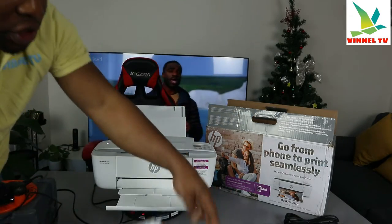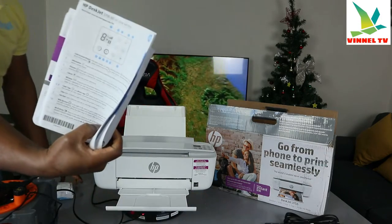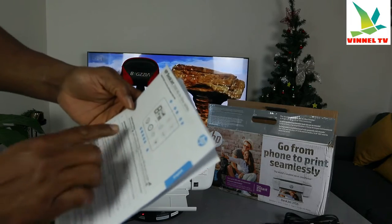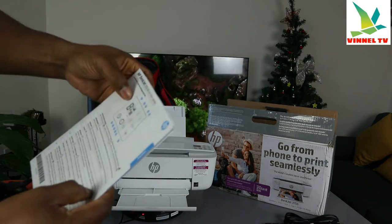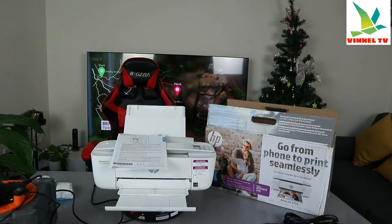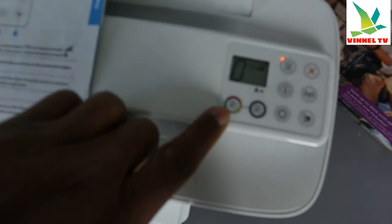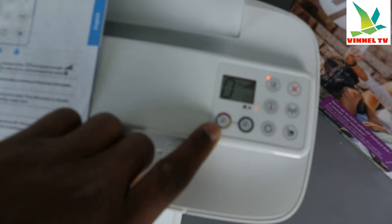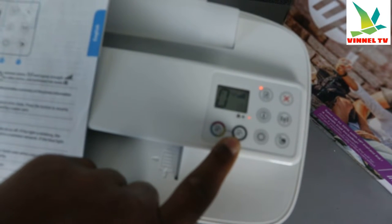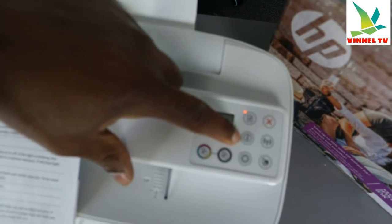What I want to show you is the ink cartridges it uses and this information pack. The information pack will tell you about the control panel. I'm going to bring the camera closer so we can see. You can see: this button is to copy color, this button is to copy black, this button is to resume, and this is the information button.